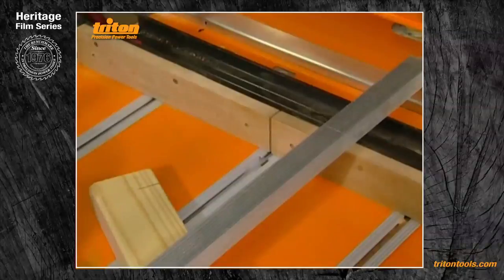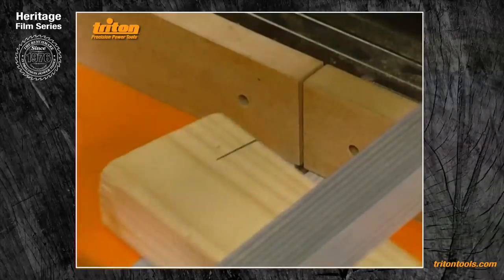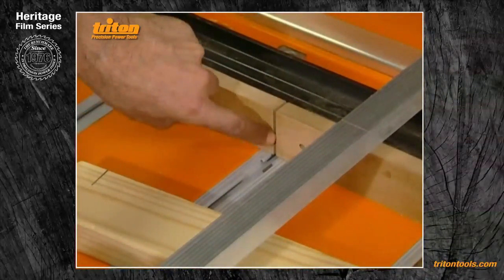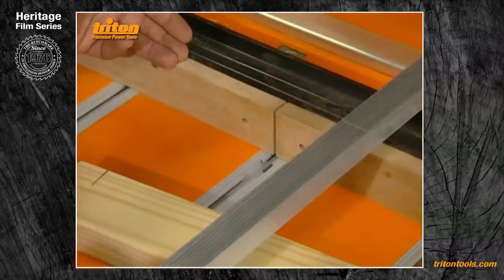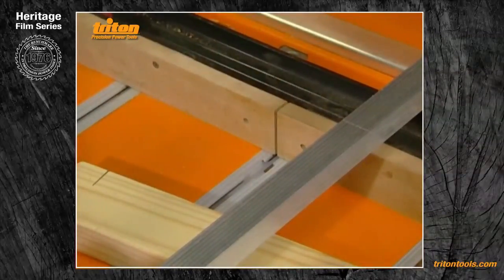Lining up your crosscuts is simplicity itself if you use the gap between the two MDF sub-fences as a sighting notch. Mark your piece of wood and place it on the right-hand or left-hand side of the notch — depending on where you want the waste to be — then make your cut. If in due course you find you've lost a clean edge on your MDF fences or the gap is slightly wider than your saw blade is cutting, simply undo the four screws holding the MDF sub-fences to the crosscut fence, move the fences slightly closer together, and recut them to create a new accurate notch exactly where your saw blade passes.